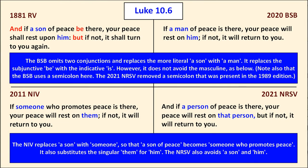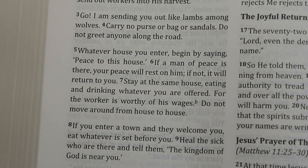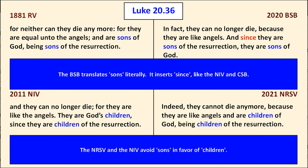In Luke 10:6, the Berean Study Bible omits two conjunctions, replaces the more literal 'a son' with 'a man,' and replaces the subjunctive 'be' with the indicative 'is,' but does not avoid the masculine as the two translations at the bottom do. Also, the New Revised Standard Version has a propensity to remove semicolons — the same phenomenon noted when the ESV revised the RSV. In Luke 20:36, the BSB includes 'sons,' like the Revised Version, and does not substitute 'children.'